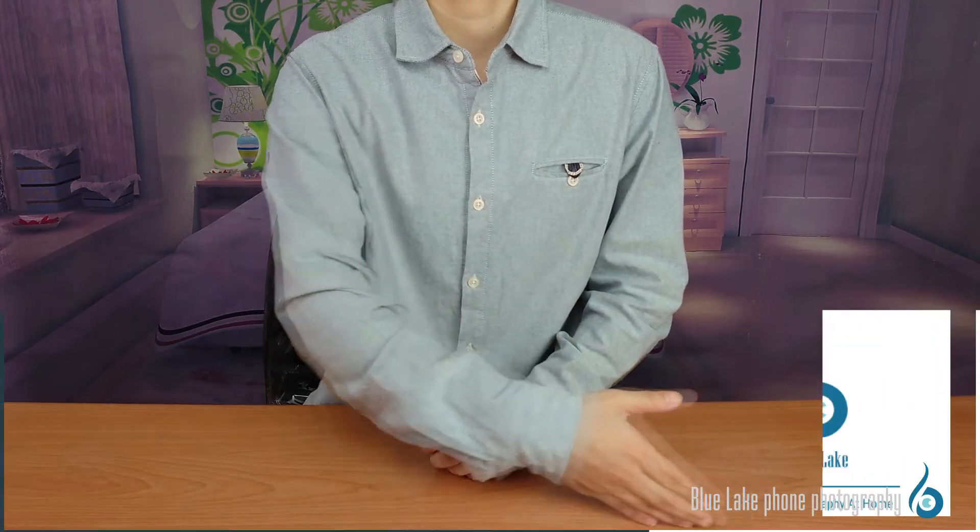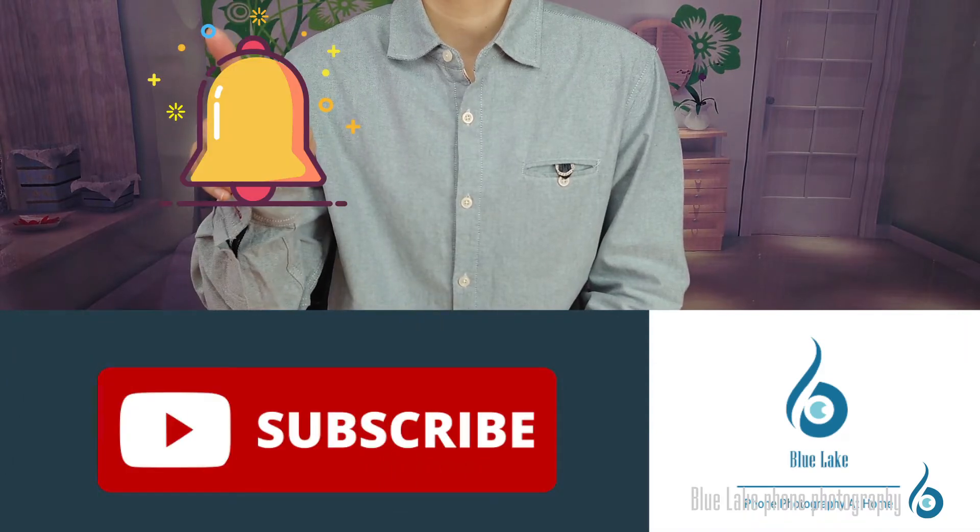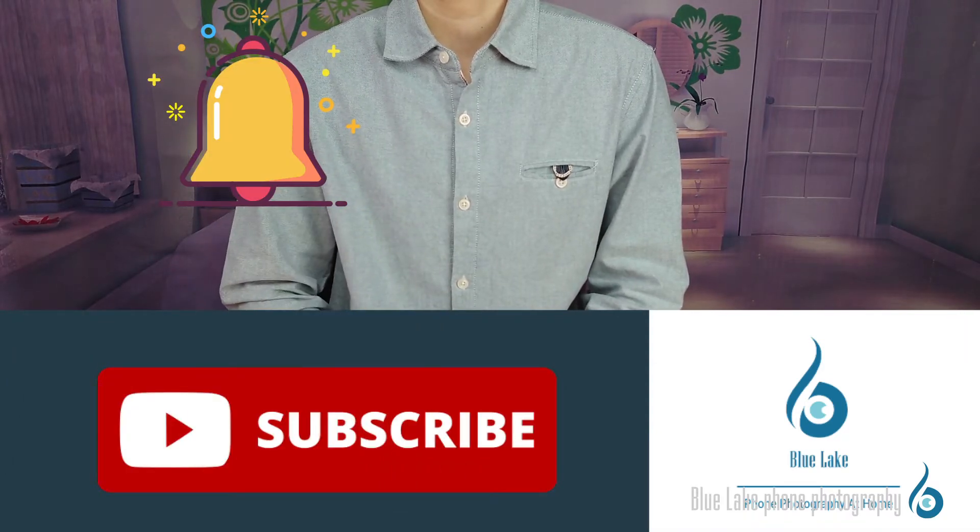Before we get started, be sure to subscribe to our channel and turn on the notification bell to get more information on the latest mobile photography for free.